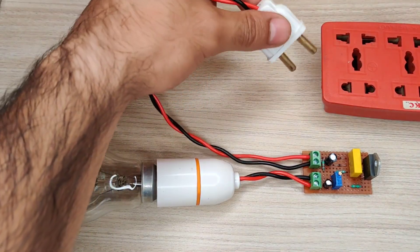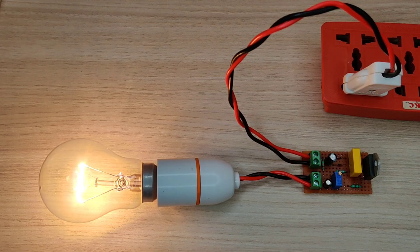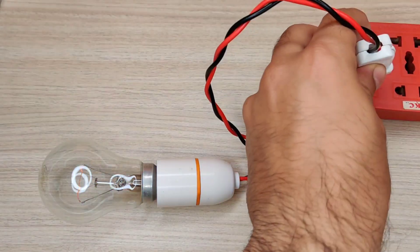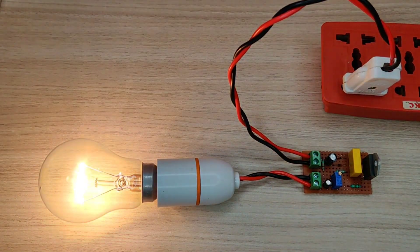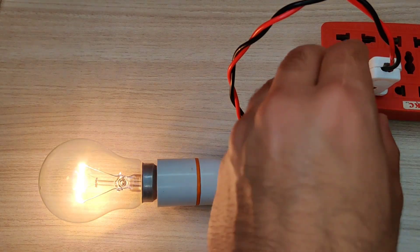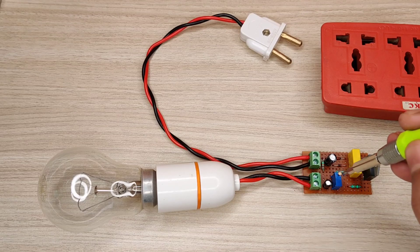As you can see, the bulb initially turns on with low brightness. This is actually called a soft starter or inrush current limiter. You can adjust the time limit with this potentiometer.